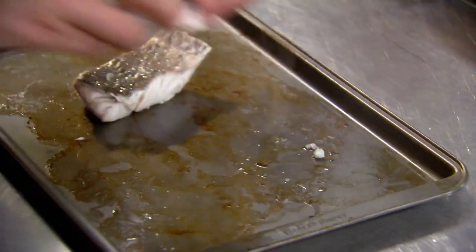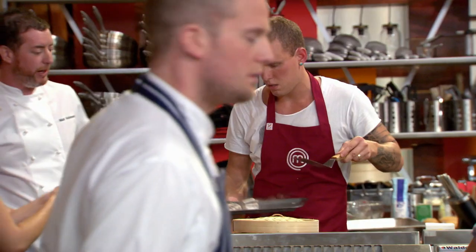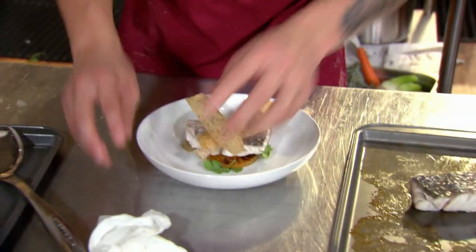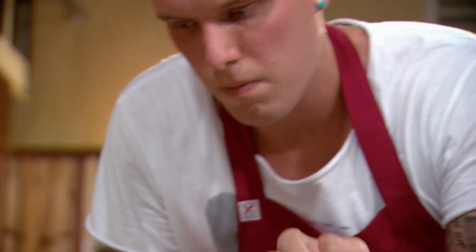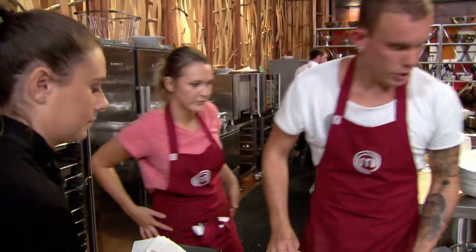Come on, guys. Come on, let's go. Steaming the fish is definitely putting me in a tough spot. How's the fish looking? Good. This could potentially throw me under the bus. I'm ready to reload. But I want to send them out at optimum. To steam that fish to order was probably not the wisest decision. But to me, that's the best way to have it. I just hope the judges love it. Here we go.